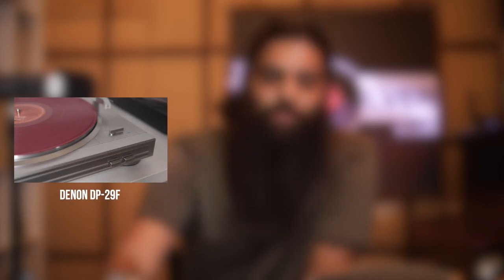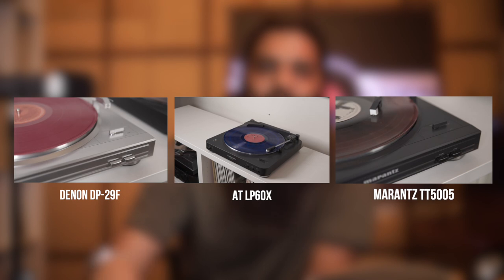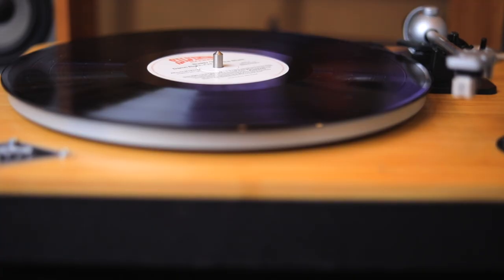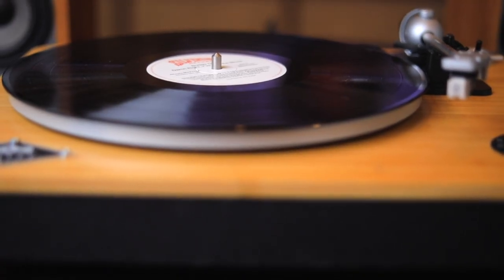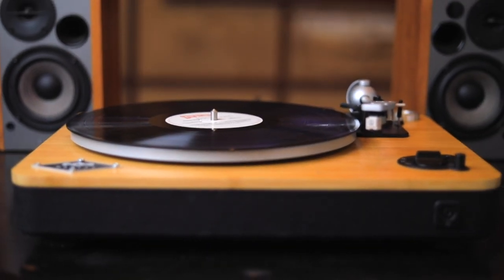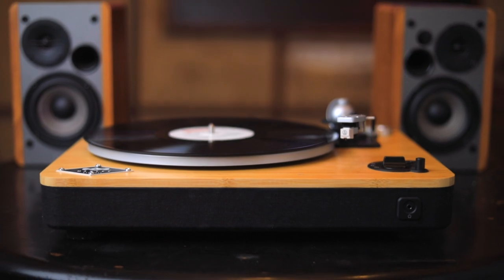My final thoughts: if you have less than 20k to spend, I'd still go with the conventional options — the Denon DP-29F, the Audio-Technica LP60X, or the Marantz TT5005. If you're looking for something slightly over that, if Bluetooth is a big deal and the ability to mix and match cartridges is something you're looking forward to, I think this is a no-brainer. Based on the pricing at 30k, I think it's an absolute steal considering that its closest competition is at 40 and 60k. I would look no further than this product.